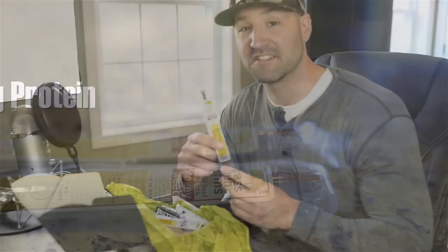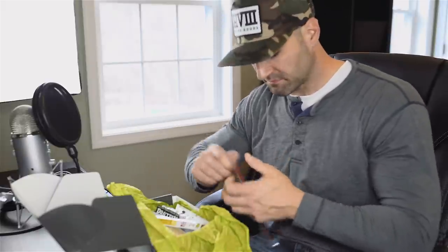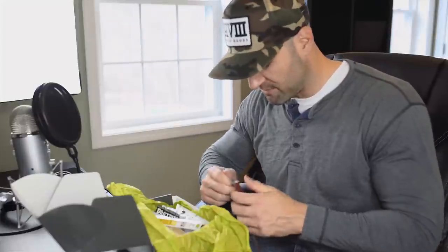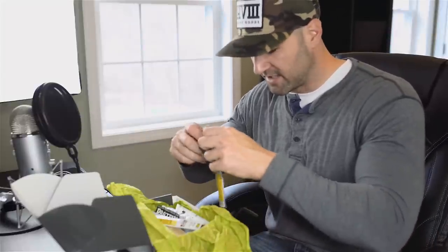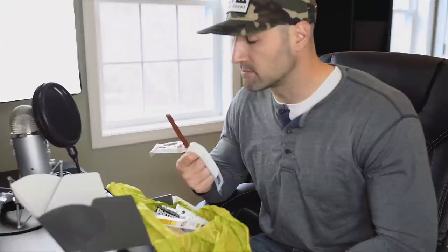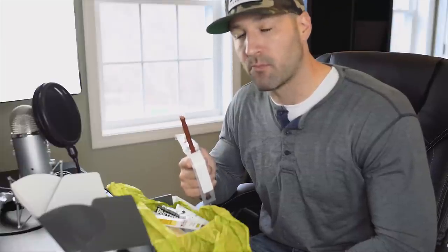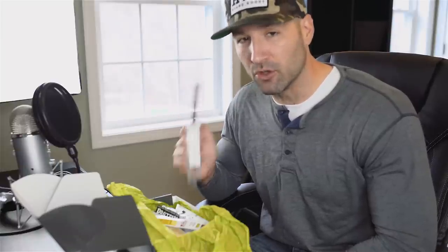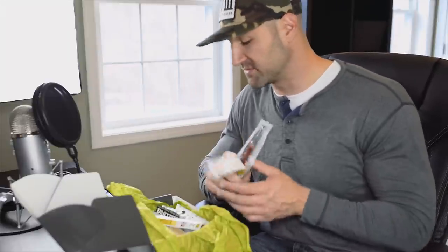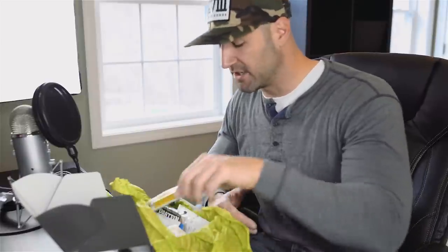Moving on, we have some smoked beef snack sticks. I'm going to try these as well — looks very similar to a Slim Jim. I may or may not be able to open this on camera. Finally got it open — hard to open package. Let's go ahead and snap into it. It looks like a Slim Jim, it tastes like a Slim Jim — it's pretty much a Slim Jim, but that's still good. I do like Slim Jim. They actually get you two of these in this particular box.